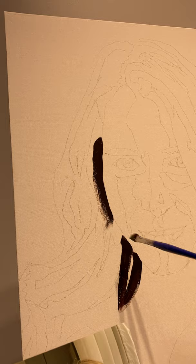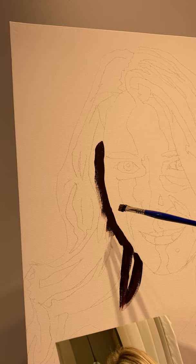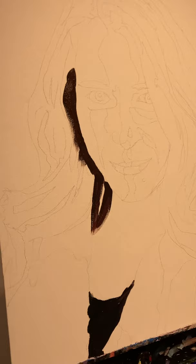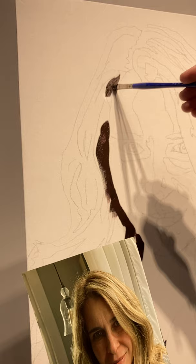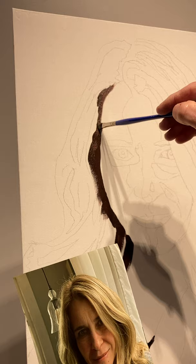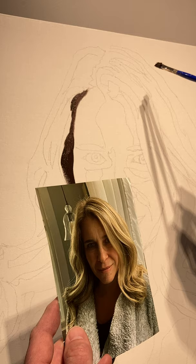Every little move I make, I want to check with that photograph. I don't want to be freestyling and not paying attention — that photograph has all the answers to the portrait. A photograph is going to tell you how to do this. If someone asks me how to paint a nose, I say, let me see your photograph, because there's no right way necessarily to paint a nose. It's more about what nose you're talking about — what angle is it at, where is it, what is its color and tone.